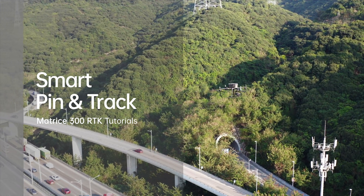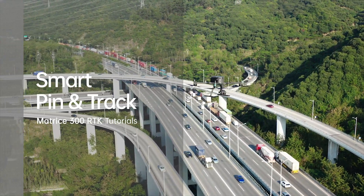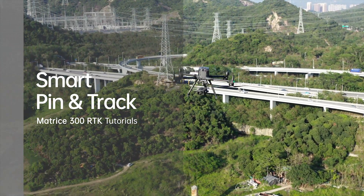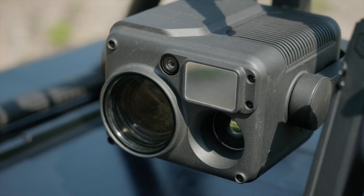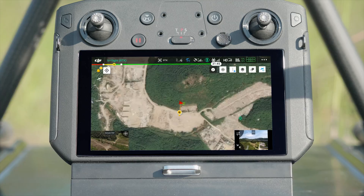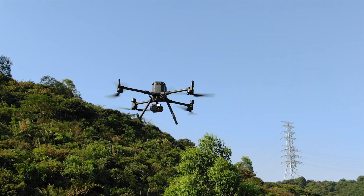Welcome to the M300 RTK Tutorials. In this video, we will introduce how to use the Matrice 300 RTK to perform smart pin and track. When used with Zenmuse H20 series camera, the Matrice 300 RTK can provide powerful smart pin, smart track, and location sharing functions to meet the demands in industry applications.